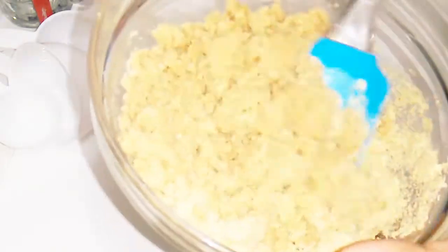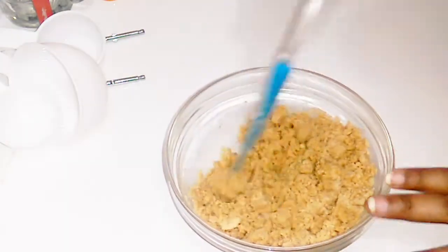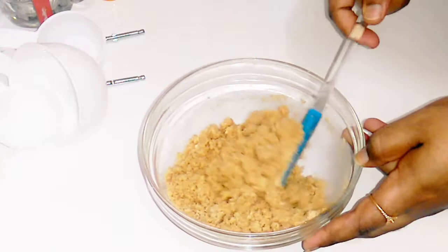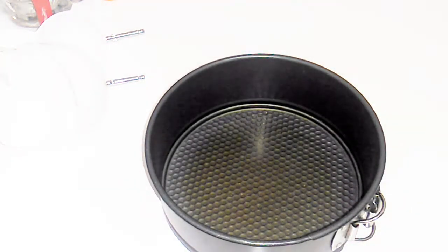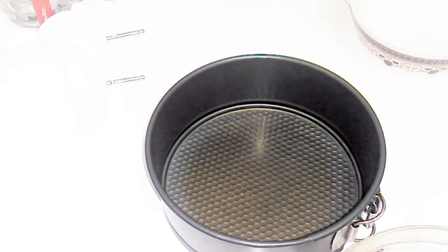I put the butter and press the mixture into the biscuit layer. I am going to press the biscuit layer evenly into the tin. I have made the base layer for the mango cheesecake. We will grease the tin and press the biscuit mixture into it.